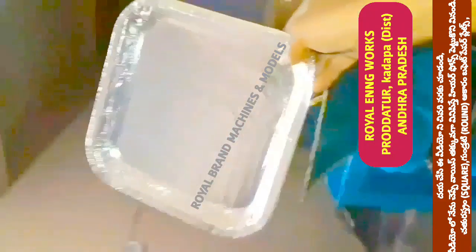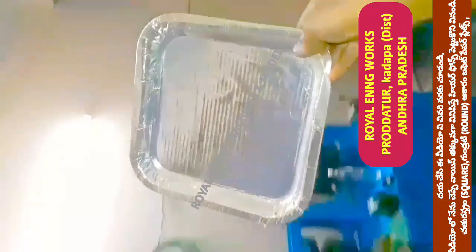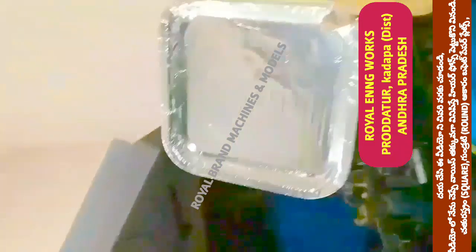We use manual press, leg press, and foot press to make these plates.